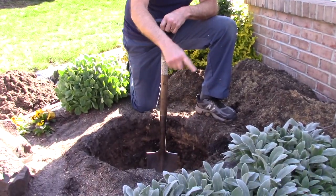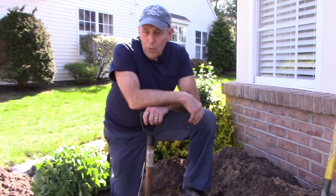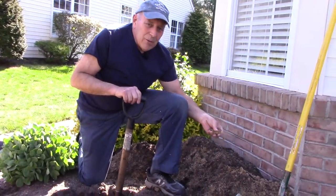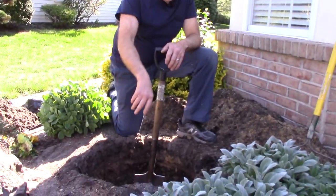Now that we have the hole dug out twice the diameter of the root ball and a little bit deeper than the root ball itself, we're going to put the topsoil or potting mix into it. We're also going to put in some peat moss and mix it with the soil that came out, because as you can see the soil is very sandy. Let's put the mixture in, mix it all together, lay it in, and finish it up.